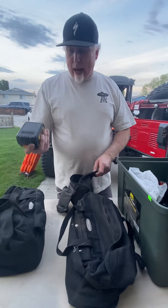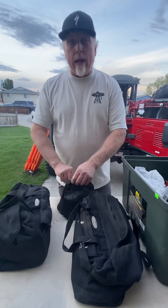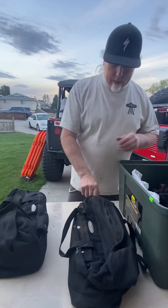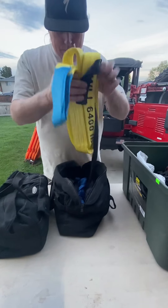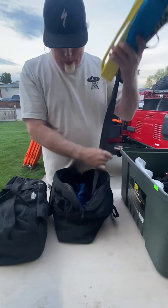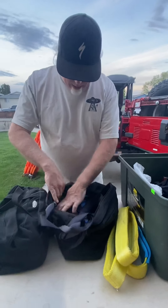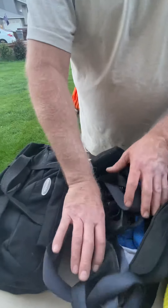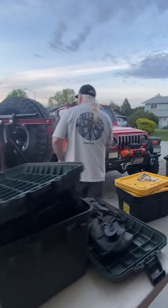There's an extra battery for my chainsaw, so if I have to clear more trail than anticipated I have backup power. This bag has more recovery gear — extra ratchet straps and heavy-duty ratchet straps for doing axles if you break things, because we know how useful they are.